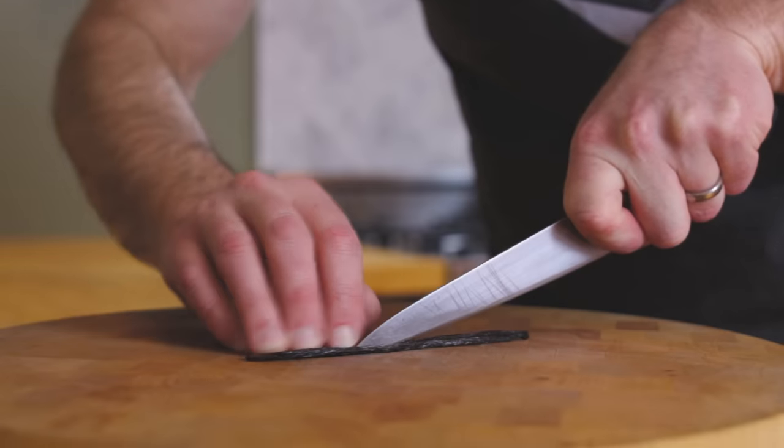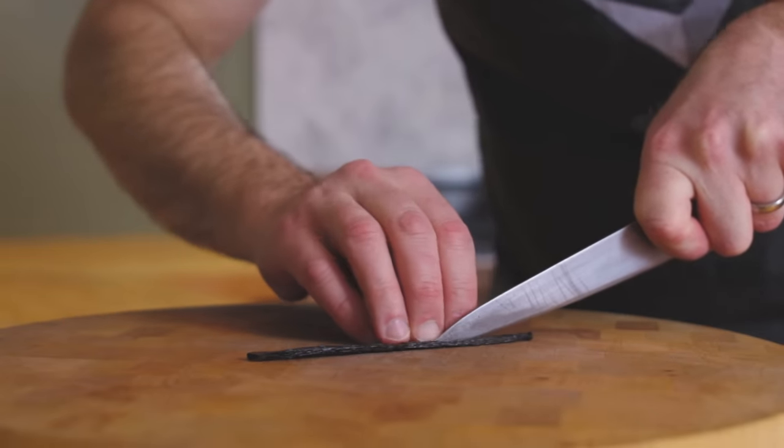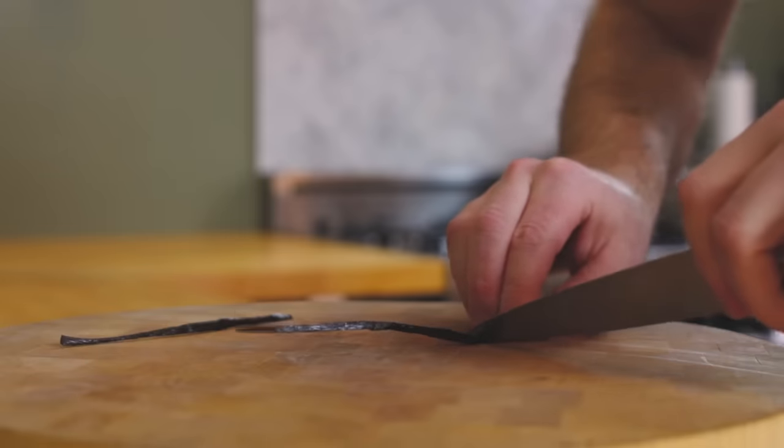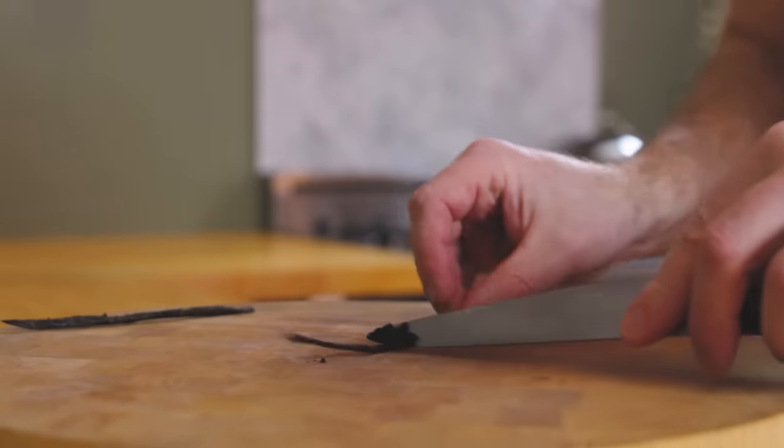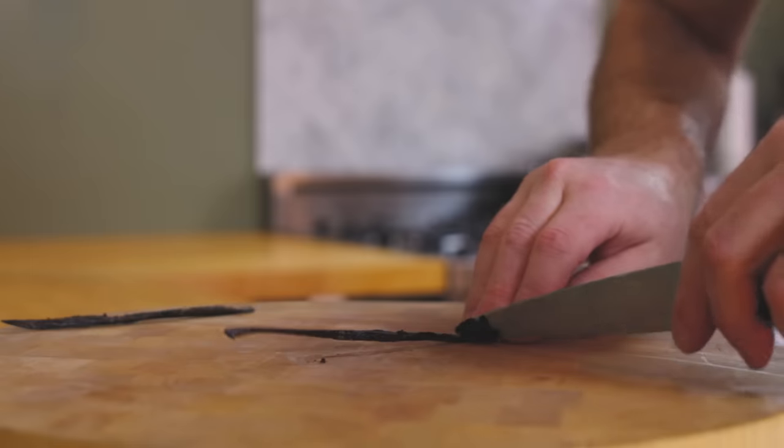While the dough is rising, let's go ahead and make the vanilla pastry cream. Start by splitting a vanilla bean open lengthwise and scraping out the paste inside of it. It's totally cool if you want to sub out vanilla extract — just use about two teaspoons per vanilla bean.